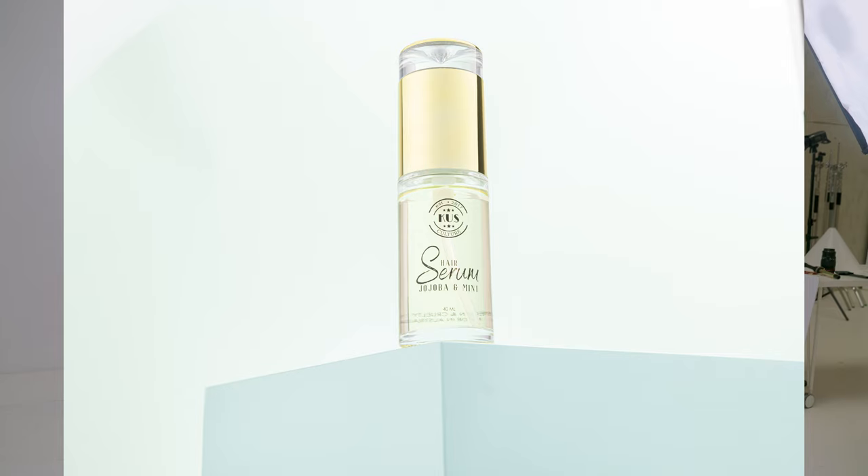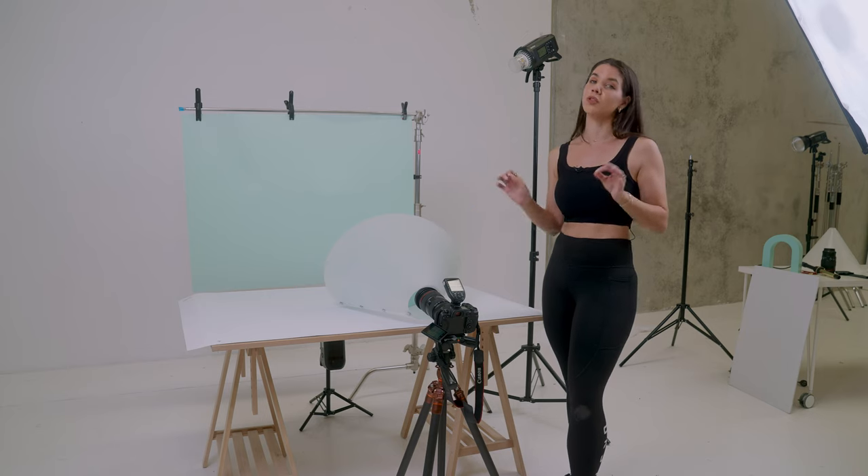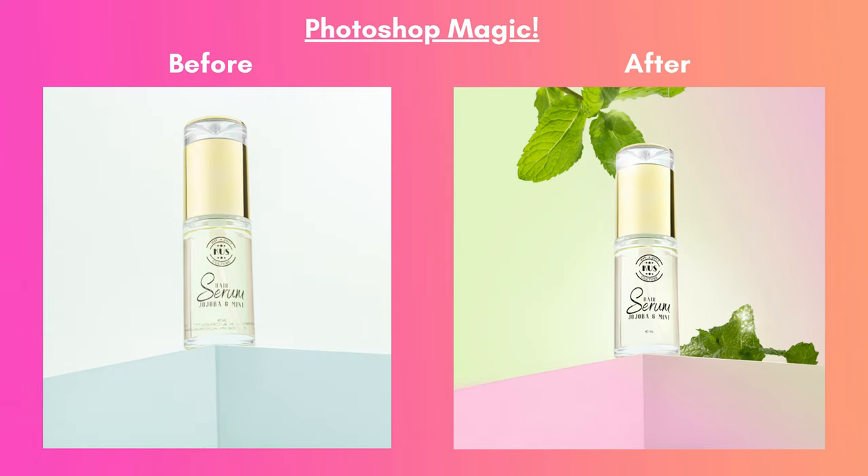The shot is looking great — a really beautiful gradient on the reflective surface of the lid. The hero shot is pretty much done. These kinds of shots are really good for social media and websites. You can see the difference: the image on the left with no light cone looks pretty terrible, and the image on the right with the light cone is a huge improvement. I took it further with some Photoshop — adding mint leaves from another shot, changing the block color, adding a gradient, sparkles, an artificial glow, and a new background.